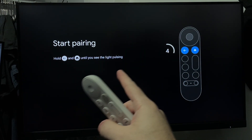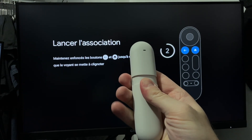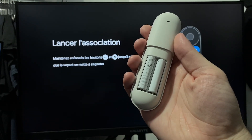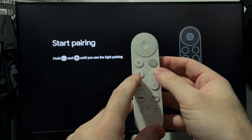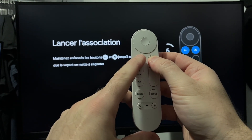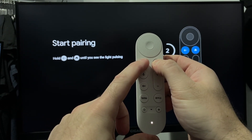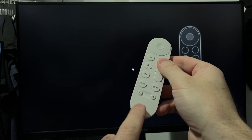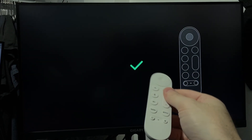Once everything's plugged in, it should bring you to the pairing section with your remote. If it doesn't, make sure your TV's on the correct input and make sure your batteries are in your remote. Go ahead and press the home button as well as the back button on your remote, and it should begin pairing to your Google streamer. After a few seconds, you should see the light on the bottom of your remote flash white indicating it's pairing, and on your screen you should get a check mark indicating it's connected.